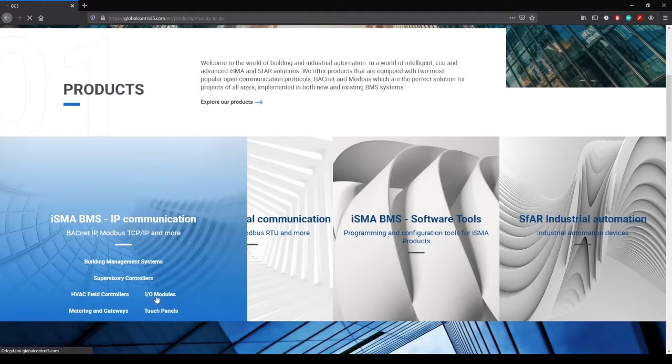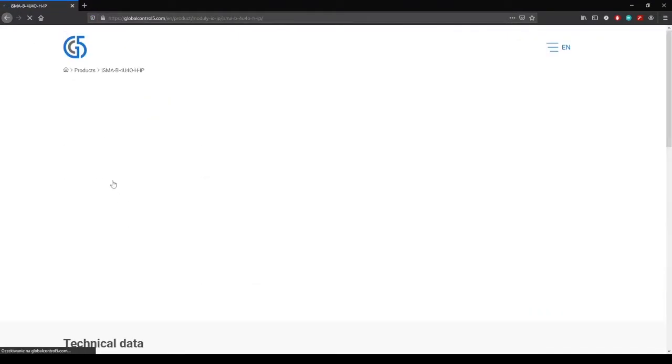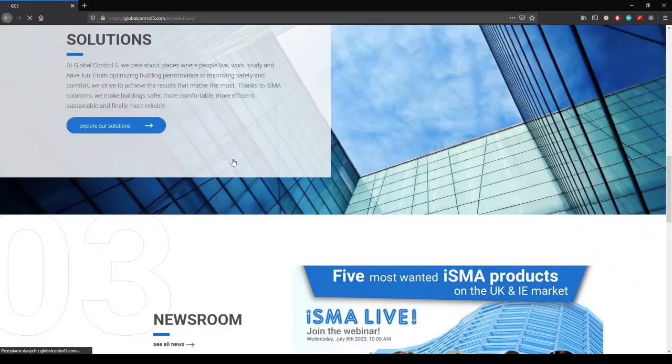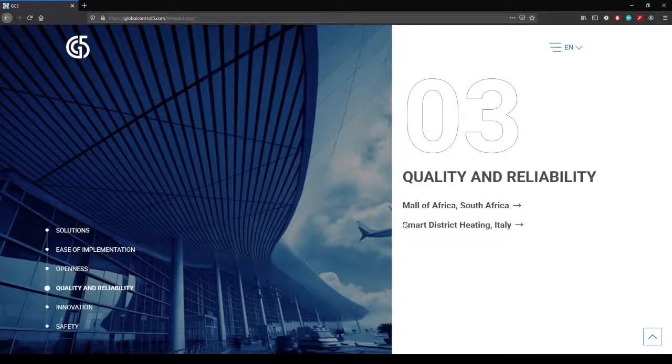Thank you for watching our video. Check out our website www.globalcontrol5.com to find out more about ISMA products. See you next time.